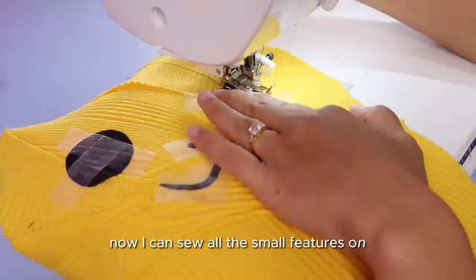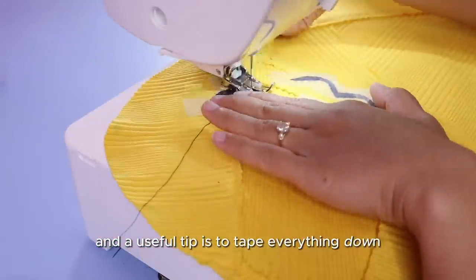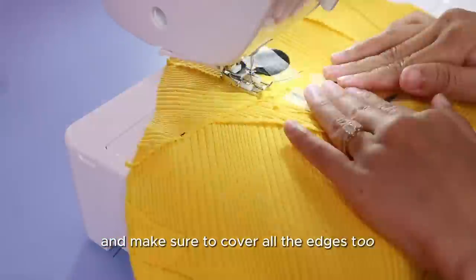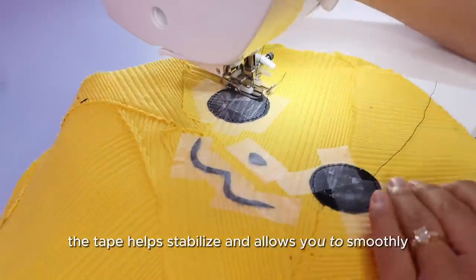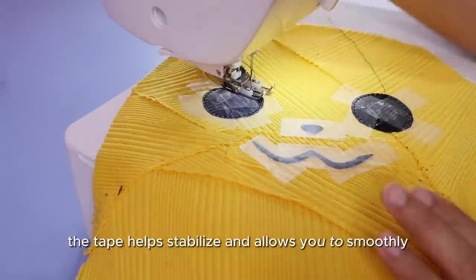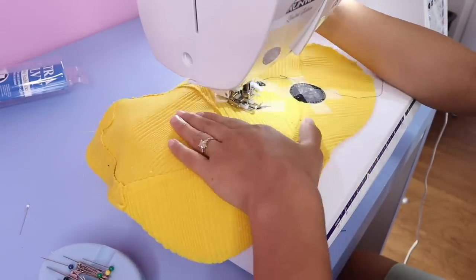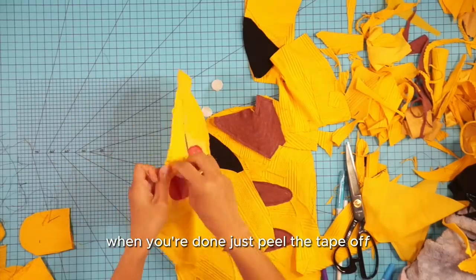Now I can sew all the small features on. A useful tip is to tape everything down with magic tape and make sure to cover all the edges too for the best results. The tape helps stabilize and allows you to smoothly sew over all the small pieces. When you're done, just peel the tape off.